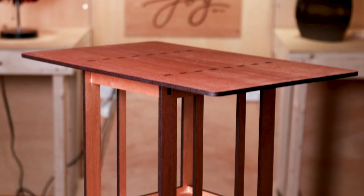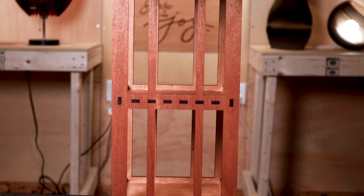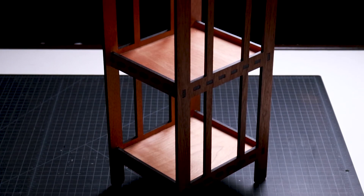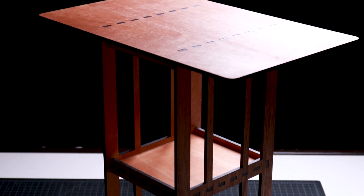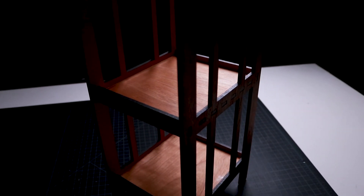Now the project is complete and the table is ready for use. That's how I design and make this contemporary wood end table with the laser cutter. This was a fun project to work on and it gave me a lot of ideas for other small table designs that I'll make in the future. Let me know what you think about this project in the comment section below, and remember to subscribe for more videos like this one. I'll see you next week.